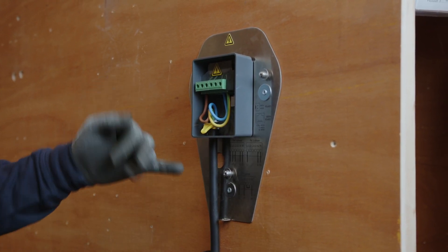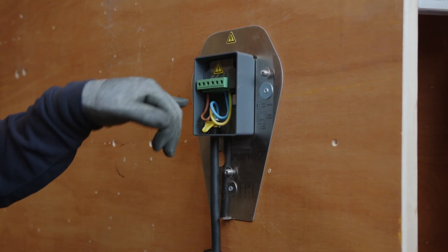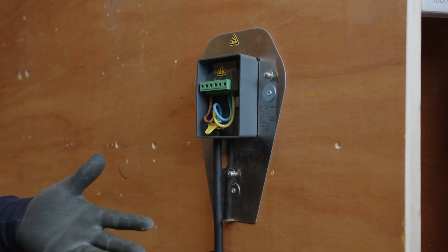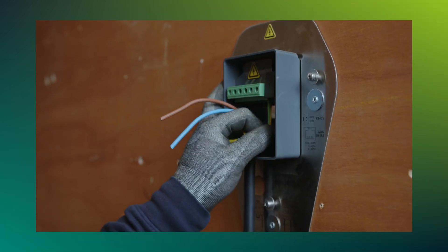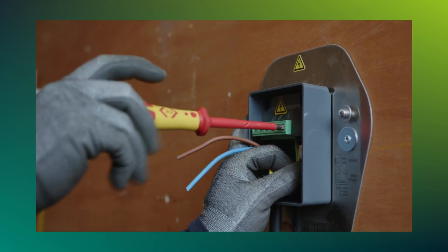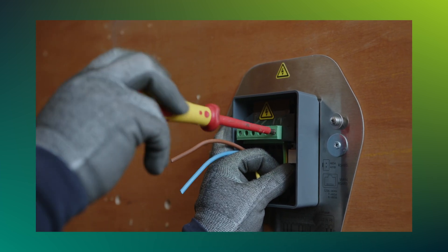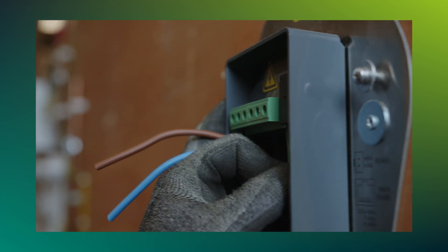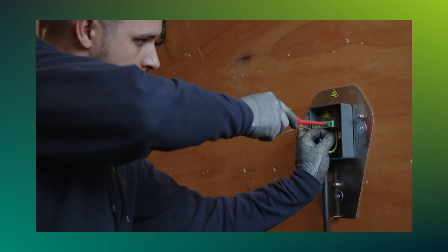Once the cable is brought in, there are various connection points including a clamp to secure the cable. This actual charger can be installed either as a single-phase or as a three-phase system. You simply follow the wiring diagrams provided in the manufacturer's instructions, which give clear indications across the top and underneath of where those conductors need to be terminated.